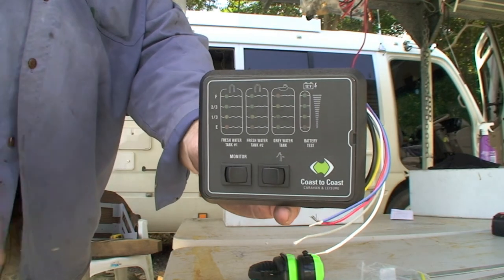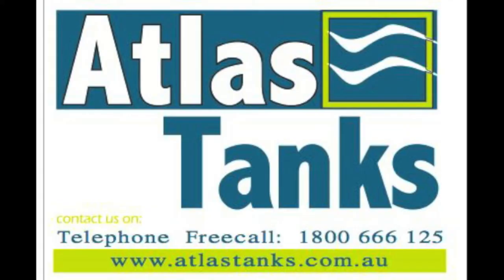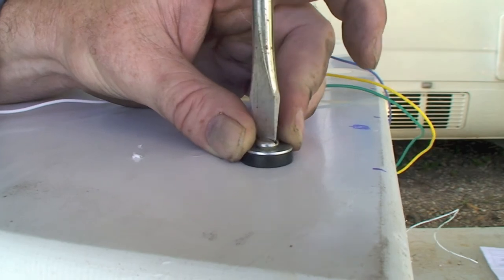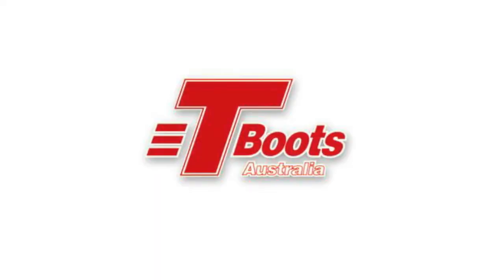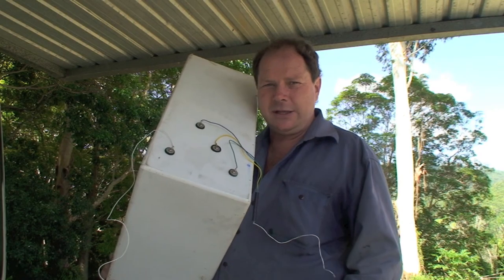This is the digital face of the water tank measure level. I can feel the tension. Here's all the little water sensors in the tank.